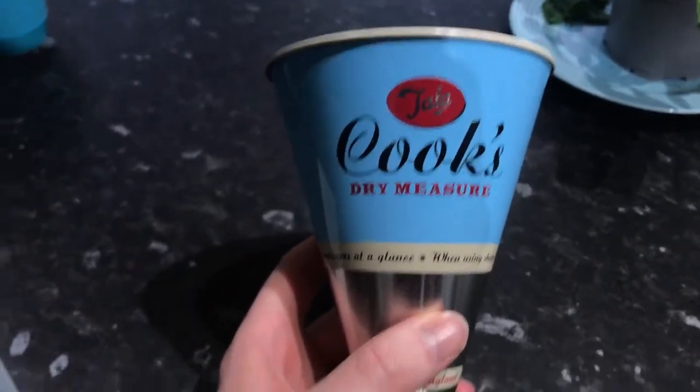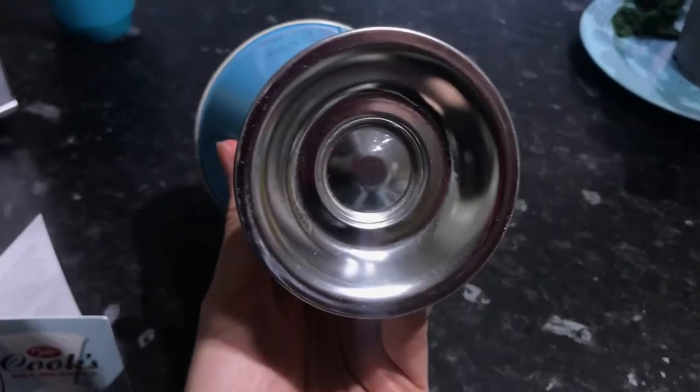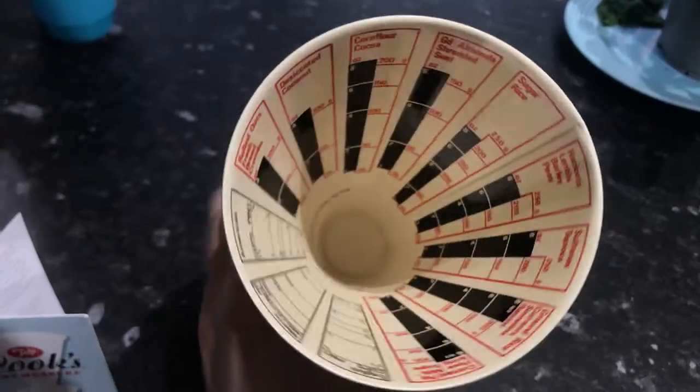These are made in England, and this is the 60s style variant. You can get different colours and variants.